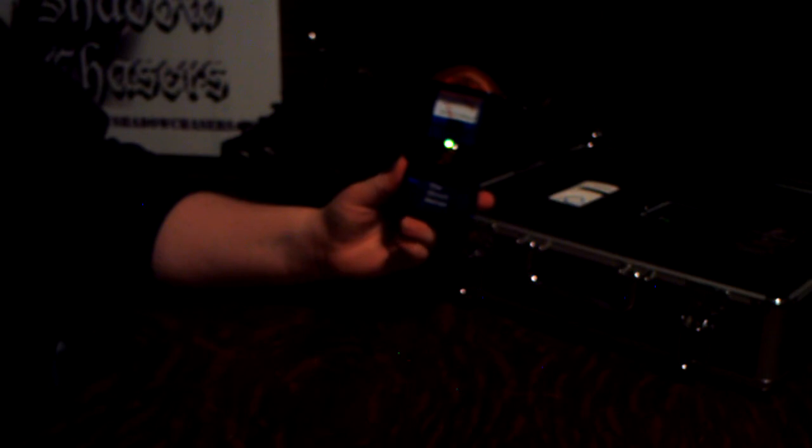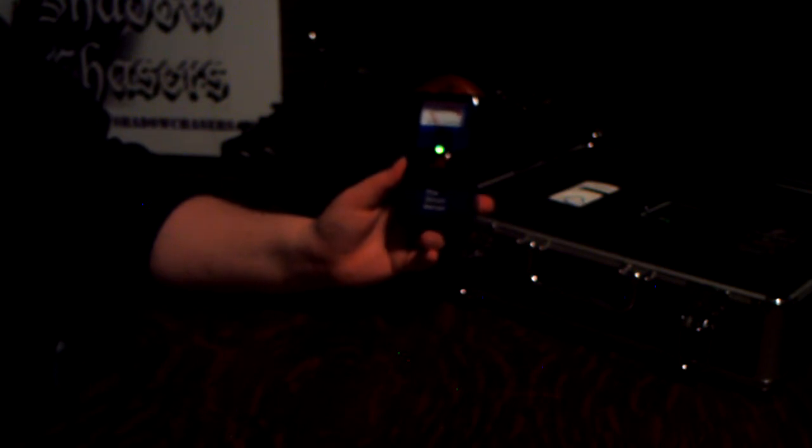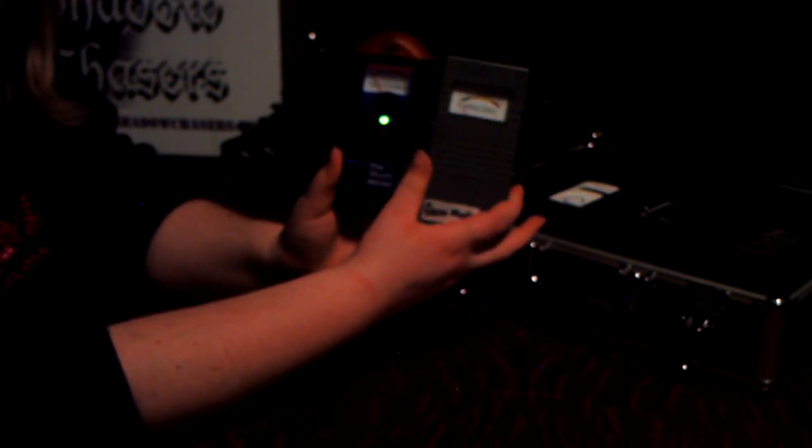It runs about $50, so it's pretty reasonably priced for a meter. It's just that for this price, you can probably get a couple other meters for around the same amount that work 10 times better. A Gauss meter is half the price of this, so you can get two Gauss meters for the price of this — and these are infinitely more reliable.